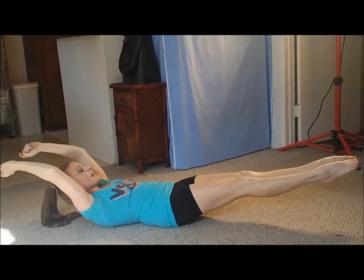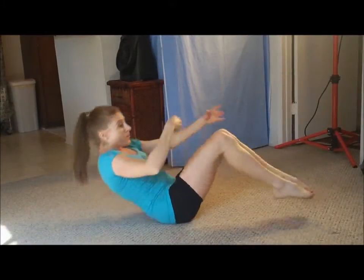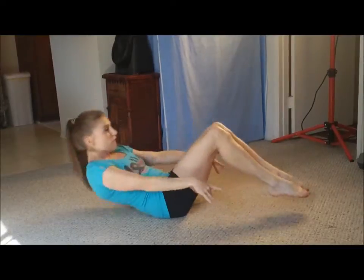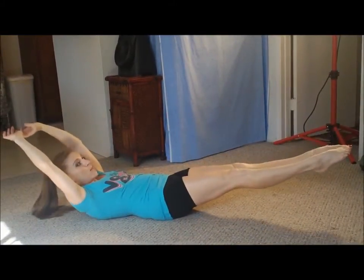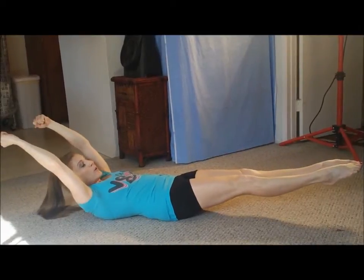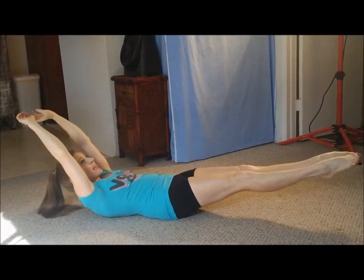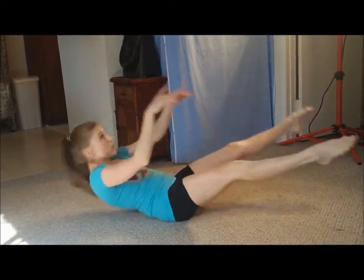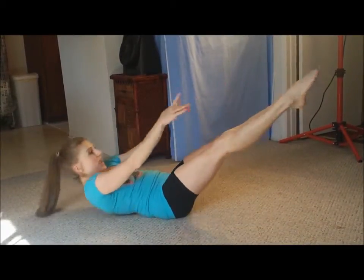Right into your tuck-ups, or lemon squeezers as I like to call them — put the lemon in the middle, squeeze it, make some lemonade: three, four, five. And hollow body hold — hold it, hold it, hold it: one, two, three, four, five, six, seven, pull that stomach in, eight, nine, ten. Five straddle ups: one, two, three, excellent, four, five.